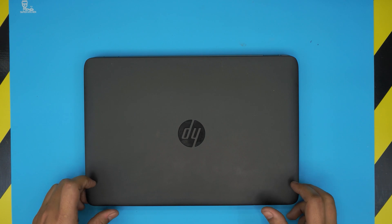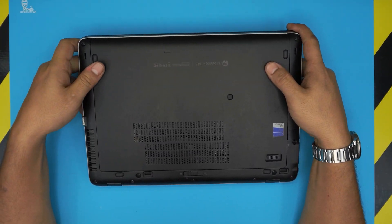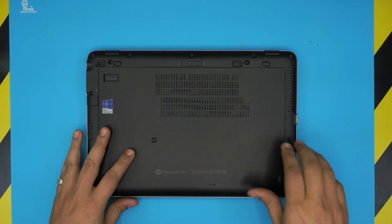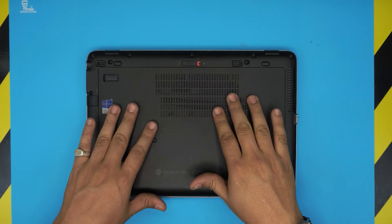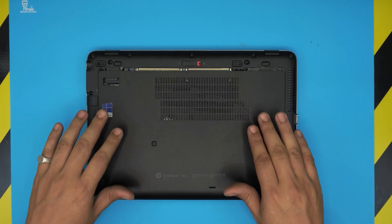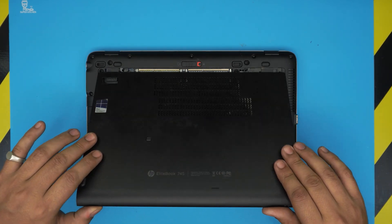First, power off the laptop completely, then flip it upside down. To remove the service cover, pull this trigger towards the left side all the way until it clicks, then slide it towards the front end of the laptop about half a centimeter until it doesn't slide anymore.